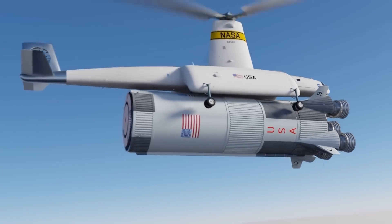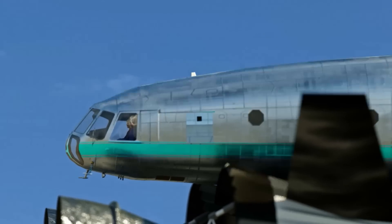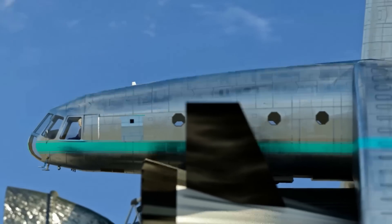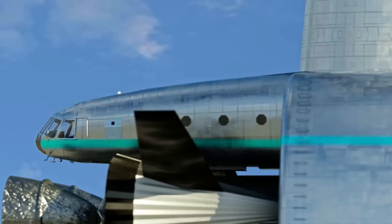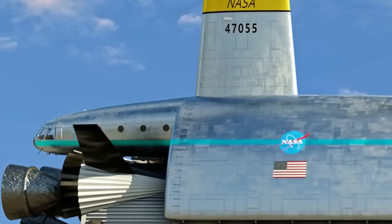Unfortunately, the Hiller's Air Tug remained a concept and was never built or tested in real life. However, the idea of reusing rockets and catching them mid-air has resurfaced more recently, with companies like Rocket Lab exploring similar concepts.